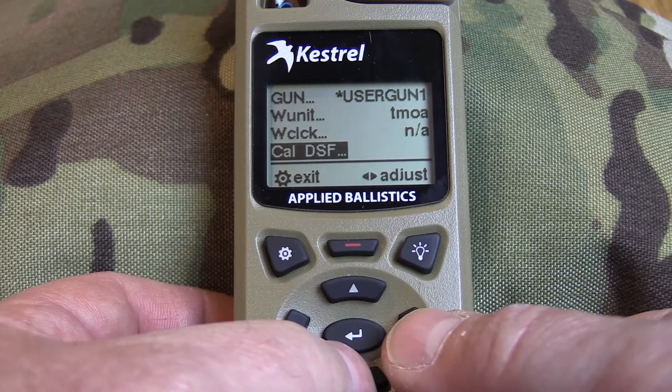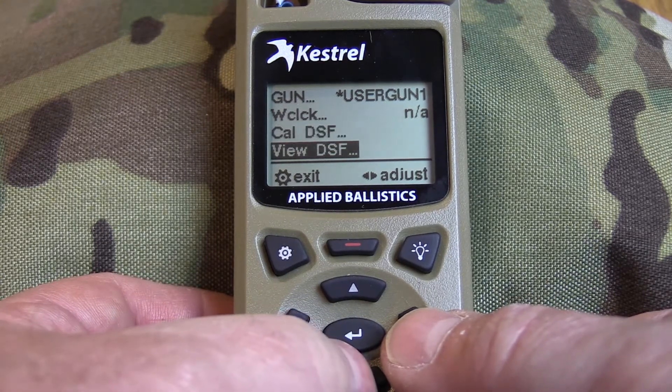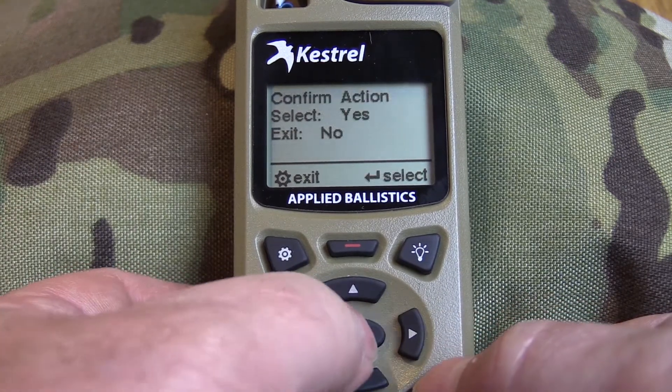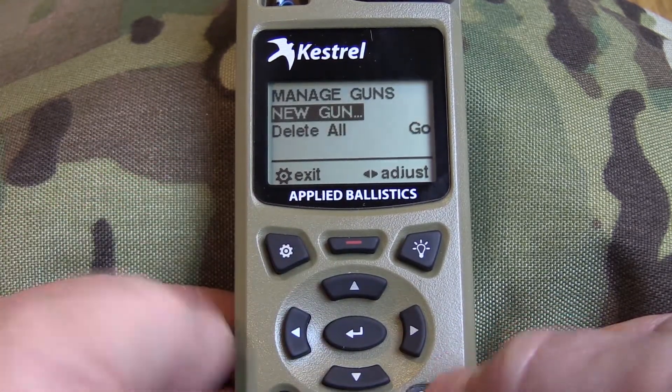Here's where your calibration screen is for your drop scale factor, and then there's where you can view it, and this is where you can delete it. We'll just delete it — select yes — and now there are no guns.